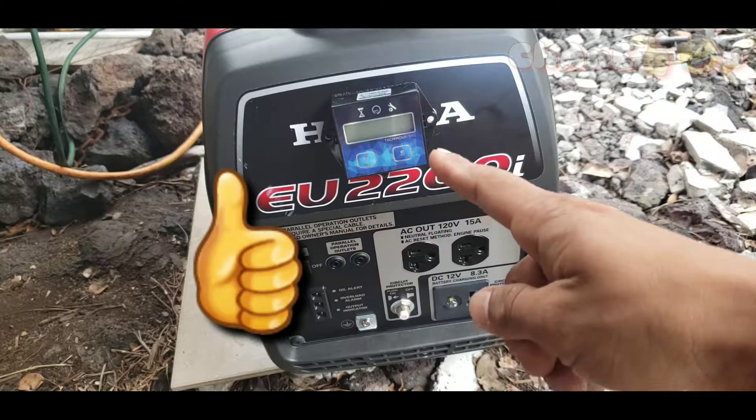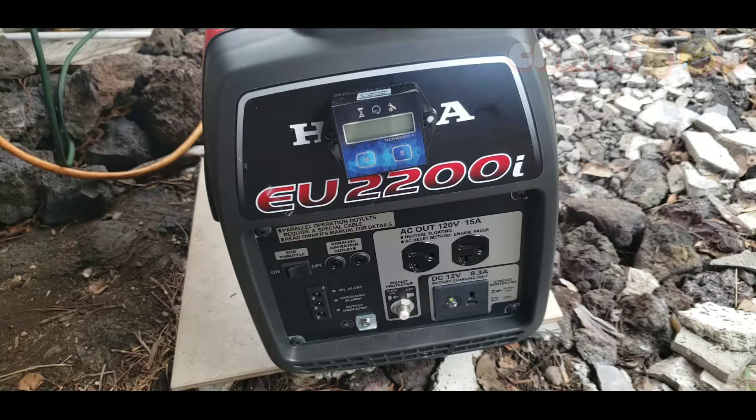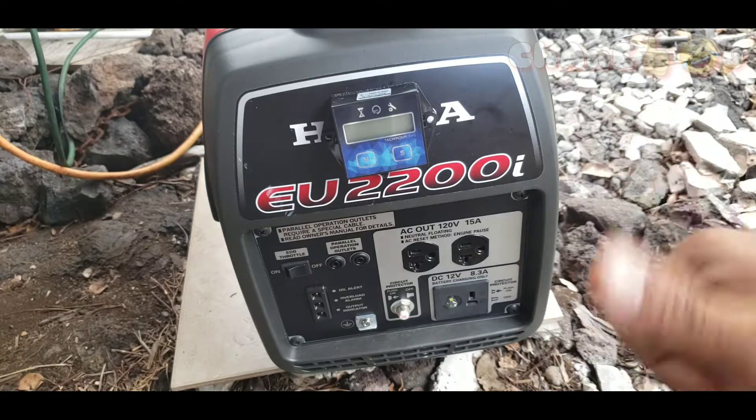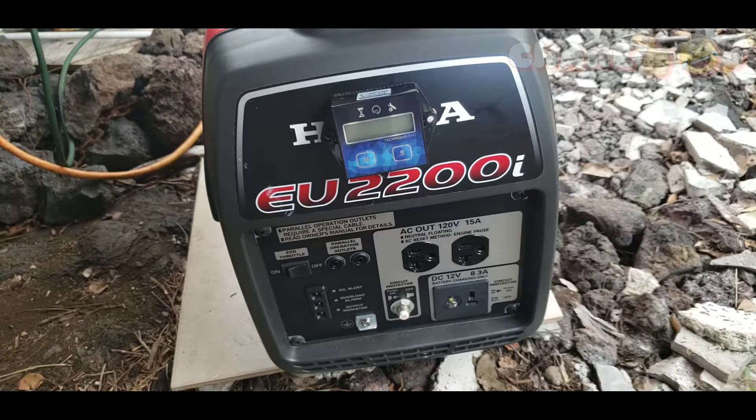I hope you guys understand all of that. If you're interested in this hour meter, check out the link down in the description — it's an affiliate link, I'm not sponsored. That's it for this video! If you have any questions or comments, comment down below, give me a thumbs up if you liked it, subscribe, and press the notification bell for more videos. Thank you guys for watching — see you in the next one!